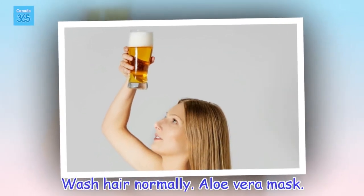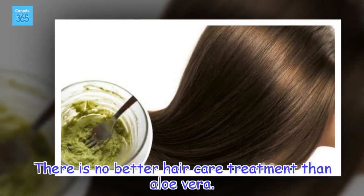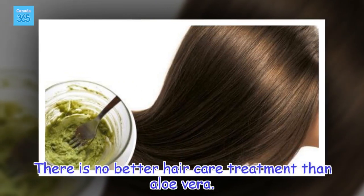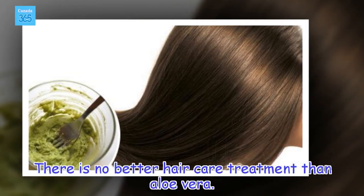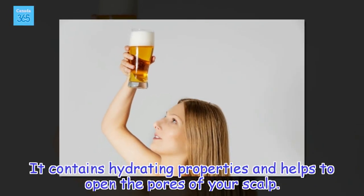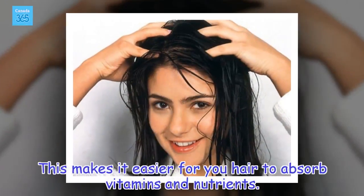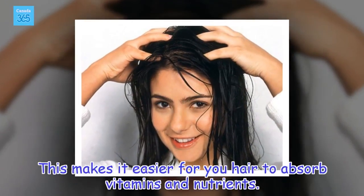Aloe vera mask. There is no better hair care treatment than aloe vera. It contains hydrating properties and helps to open the pores of your scalp. This makes it easier for your hair to absorb vitamins and nutrients.